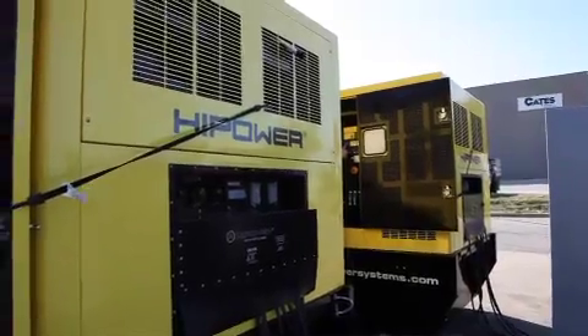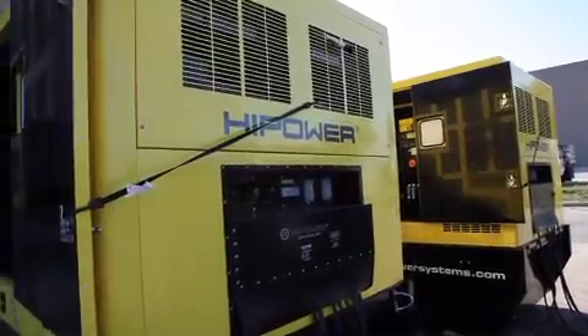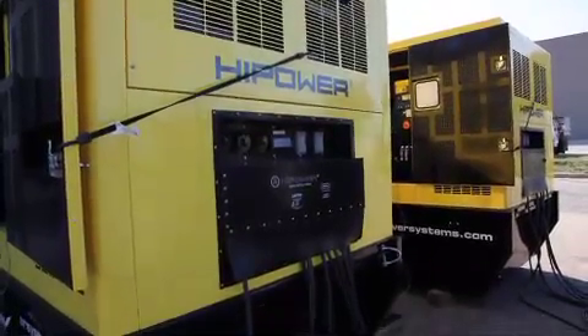For more information on paralleling high power generator sets, review the operator's manual or contact our product support team.